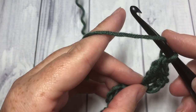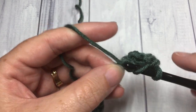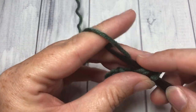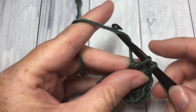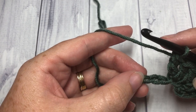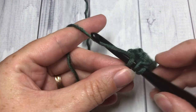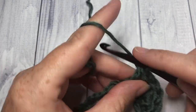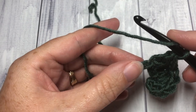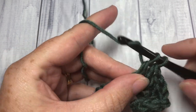Next, into the next chain you're going to work another two double crochet stitches — one double crochet and two into that same chain. Then skip the next two chains, and into the next chain work two double crochet stitches, and repeat that in the next chain: two more double crochet stitches.